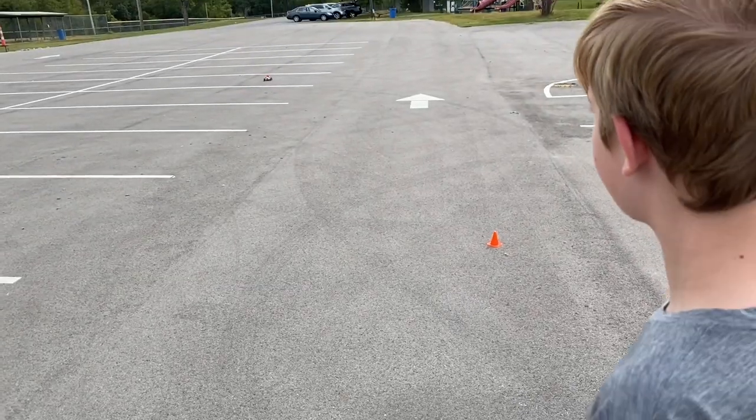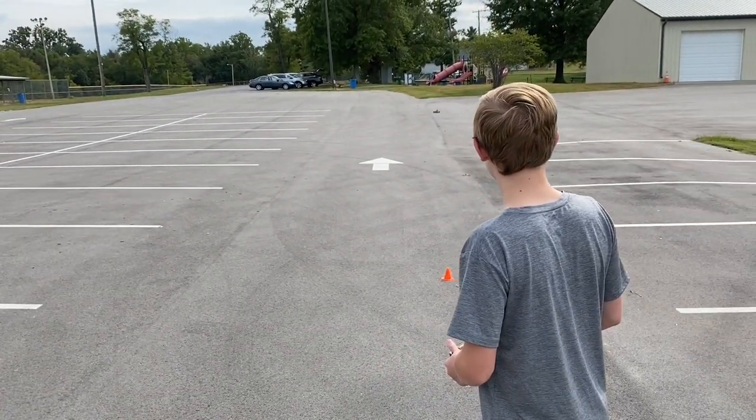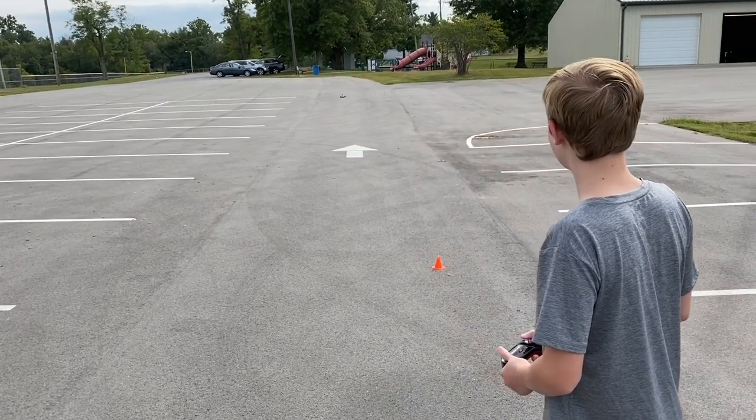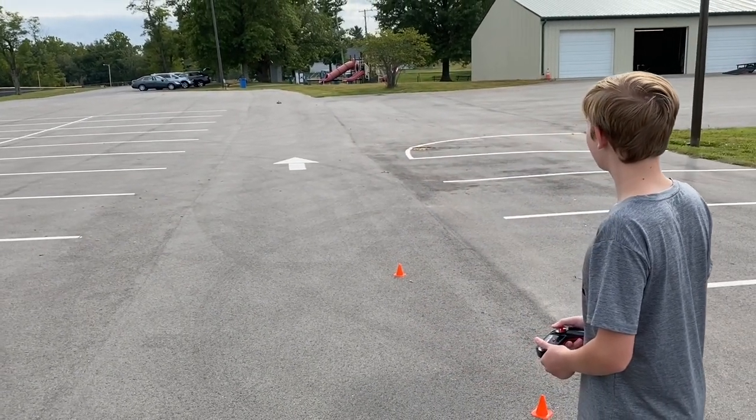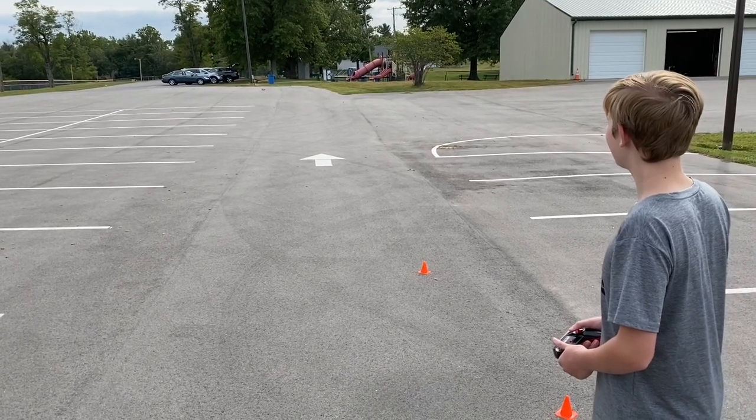Here we tried a range test and it went out to about a hundred to a hundred and thirty feet or so. About a hundred feet.